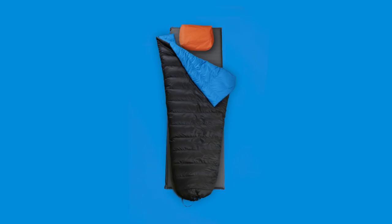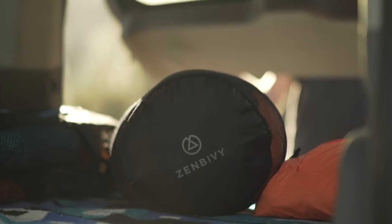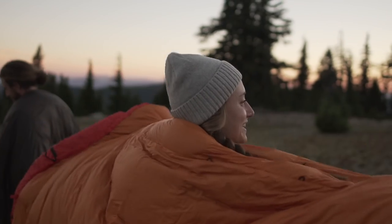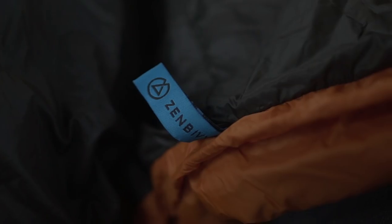The Zen Bivi light bed is a quilt, a mummy alternative, and a rectangular bag in one — making it the most versatile, most comfortable ultralight sleep system in existence. Join us as we revolutionize sleep in the backcountry again.